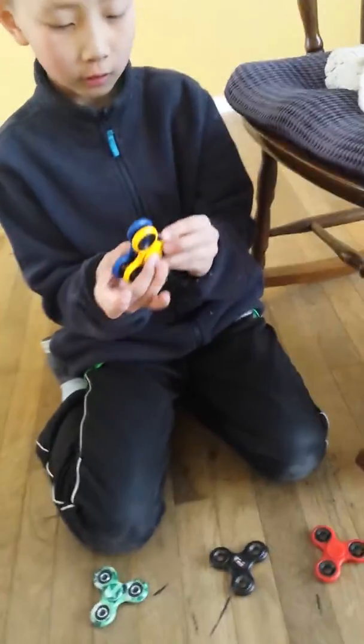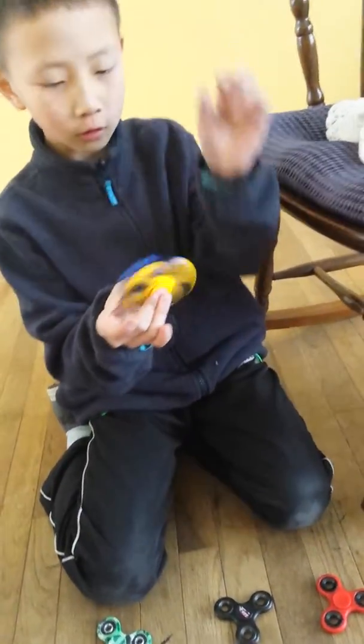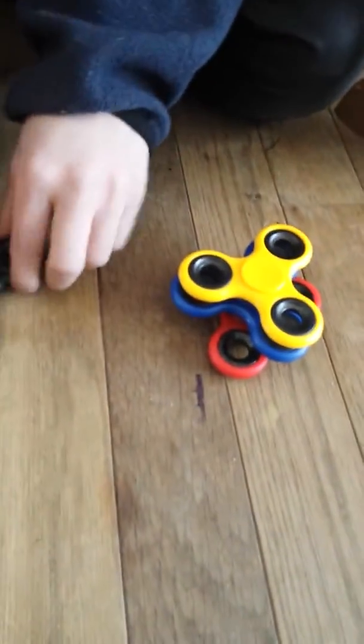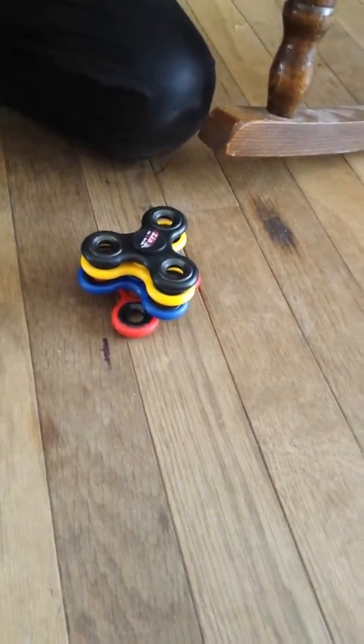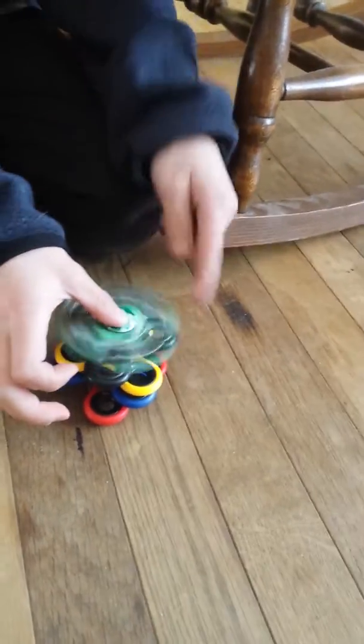Let's test some of these out together. Look at that, that's actually pretty cool. We're gonna see how many fidget spinners we can put together to see how many we can spin at once. Comment down below which one is your favorite — my favorite is definitely the camo one.